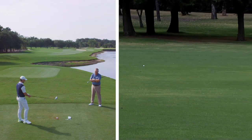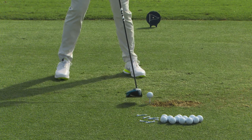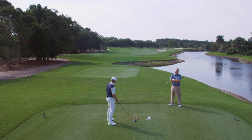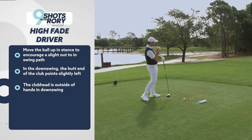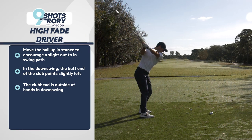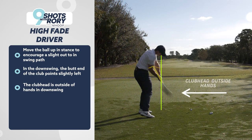Let's talk through how you would create the height and the fade. With the high fade you can tee the ball way up in your stance if you want, because that encourages the club to move left through impact, and if the club's in a pretty neutral position it should encourage that left-to-right shape. Hanging back or staying behind it doesn't quite encourage as much of a fade shape. With a high fade you nearly have to exaggerate that move from the top — getting into a position where the butt end of the club is pointing a little more left. That would be my feeling of it.